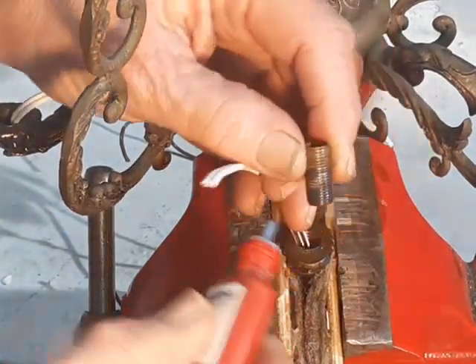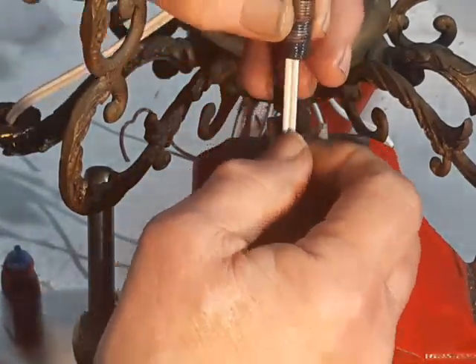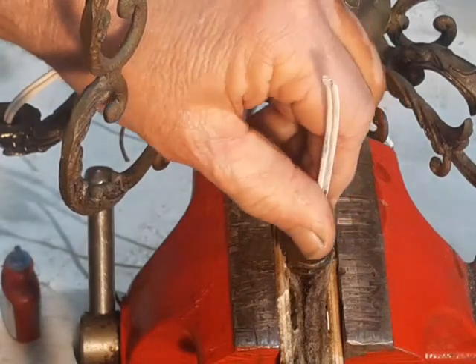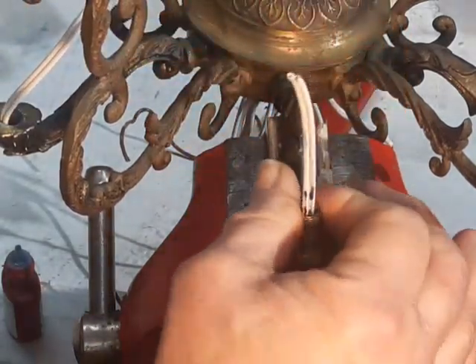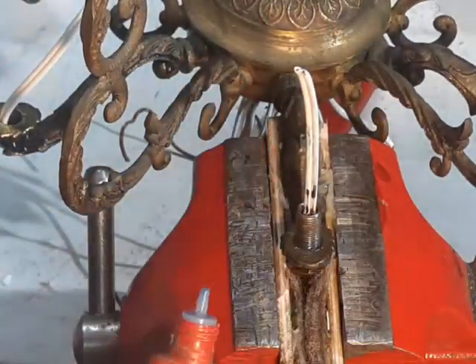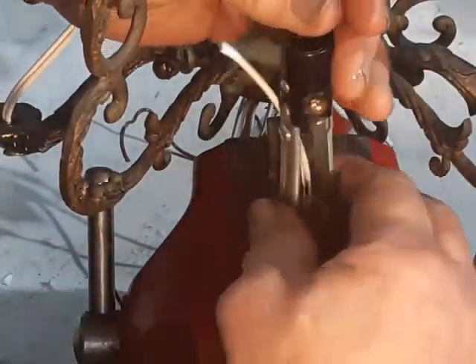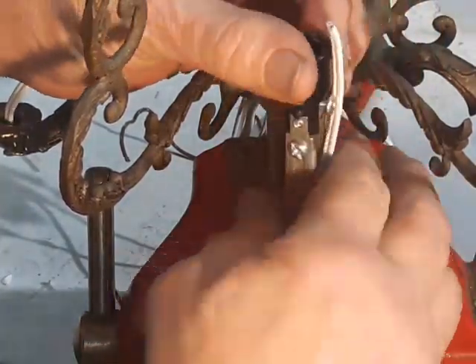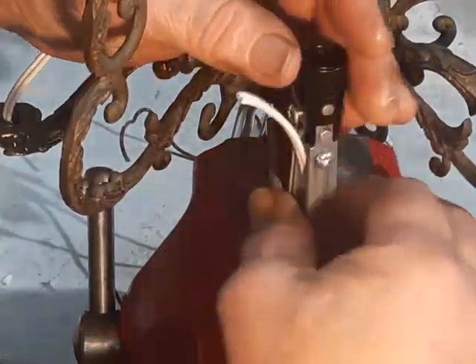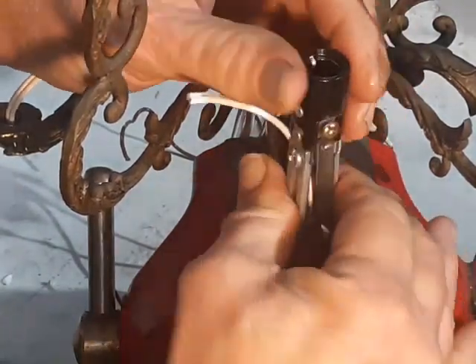When I'm putting a chandelier or lamp back together, all threaded parts get a coating of blue thread lock. This is the stuff that will keep it from coming loose in normal use, but can still be broken loose with just ordinary tools. They do have a red version that requires heat to make it let go. The only real stress this is going to be under is somebody changing a light bulb — and that's actually the chief reason for sockets and lamps coming loose: people changing light bulbs.